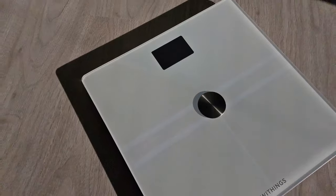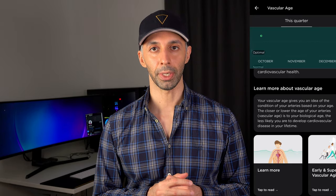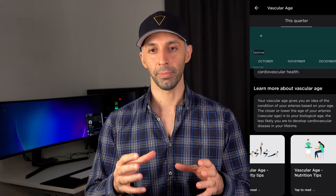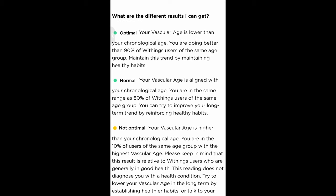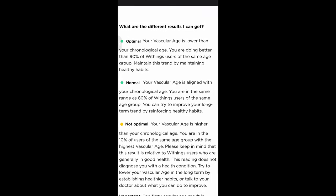This scale also has a set of features that can help assess your overall cardiovascular health. These include standing heart rate, vascular age, electrodermal activity score, and pulse wave velocity. The vascular age is one of the most important health biomarkers — if this vascular age is much more than your actual age, then the risk of having some kind of vascular or heart disease later on increases. It gives you a range, for example 20 to 30 years old, and over time you get a trend. It can be optimal — meaning your vascular age is lower than your actual age compared to 90% of other Withings users — normal, or not optimal. Just bear in mind that this is not an absolute number and it's only based on other Withings users. Unfortunately, this feature is currently only available in Europe.